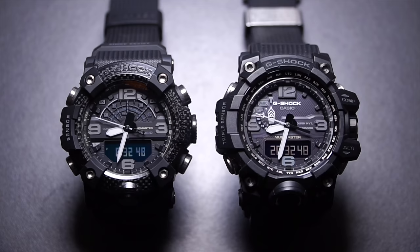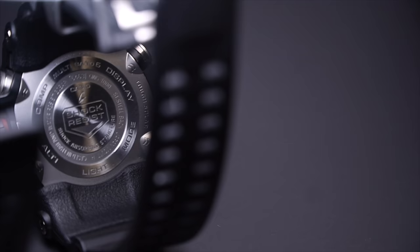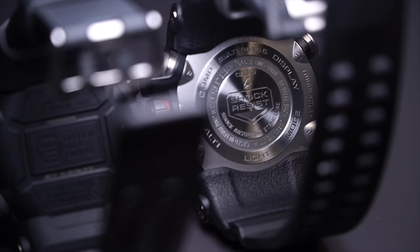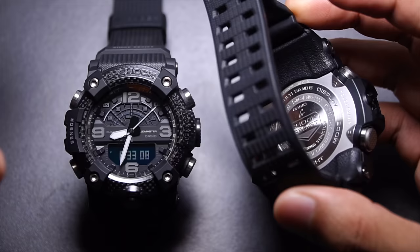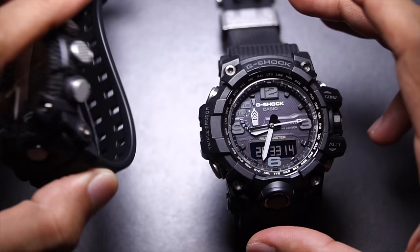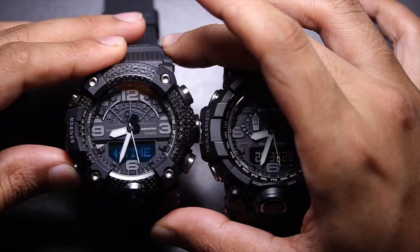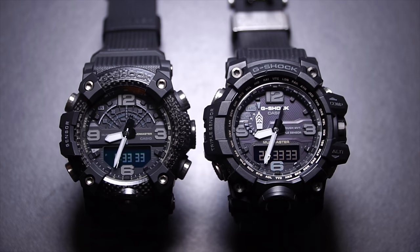Number two is beeping sound. Both operate on a piezoelectric speaker, but the GWG-1000 triple sensor model is not as loud as the GGB-100 quad sensor model — even though it only has a single metal backplate, whereas the GGB-100 has metal underneath covered with resin as well. Regardless, the beeping sound on the GGB-100 is better, which helps with user experience when using the timer, alarm, and similar functions.